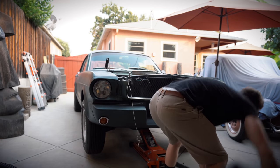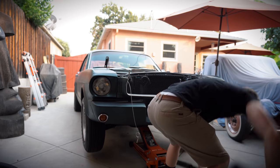Just to be clear — I'm not jacking the car up from the oil pan, I'm jacking it up from the cross member.